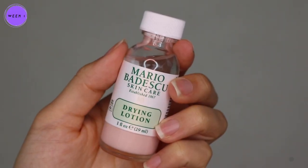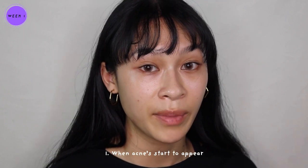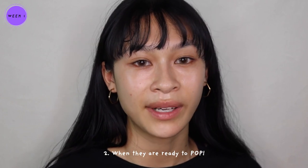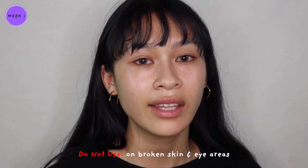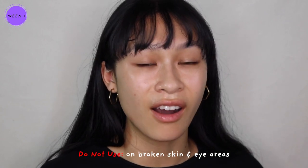So today I'm actually going to be reviewing the Mario Badescu drying lotion. For this review I have been using this product for two weeks on and off. I did start with acne on my right cheek and then slowly as the week progressed I started getting more acne on my forehead. For years I have been really loving this product because it really helps my acne whenever they are first starting to appear on the skin and right when they're ready to pop. I wouldn't recommend using this product if you have under-the-skin acne, cystic acne, or anything that's just really hard to remove.